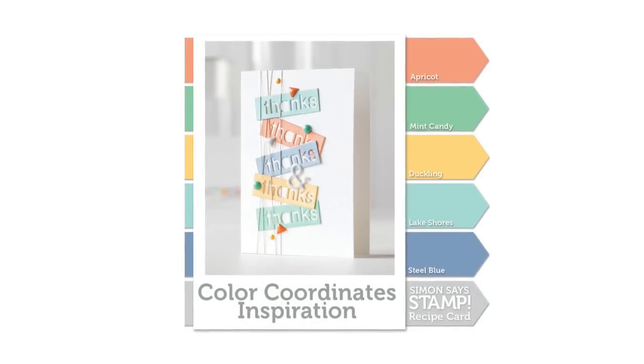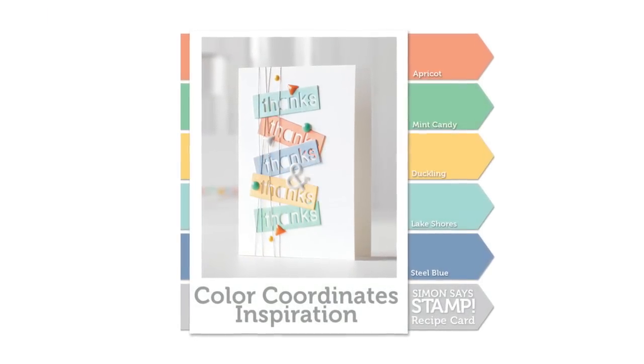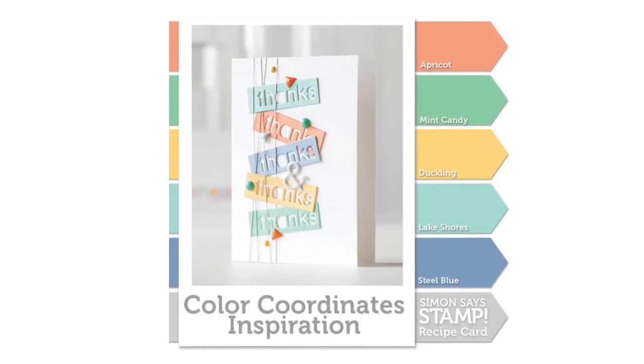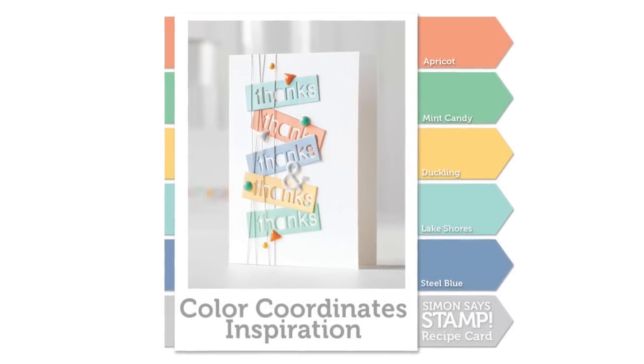Hi everyone, it's Sherri Carroll for Simon Says Stamp dot com and today I'm going to show you a color coordinates project using some really fun colors. These come from our Splash of Color and Color of Fun releases.